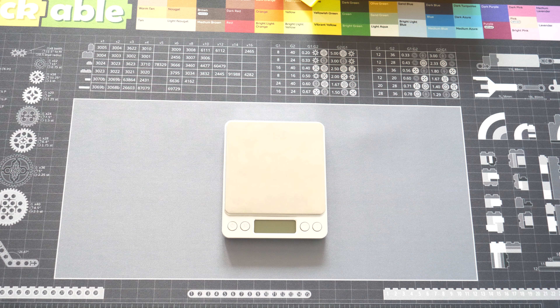The counting scale is a scale which, you never guess it, counts. It works on the principle that you add a certain number of items, for example 25 with my scale, and then it will calculate the weight of each piece. And when you add more pieces, it will calculate how many pieces there are by the total weight divided by the weight per piece.